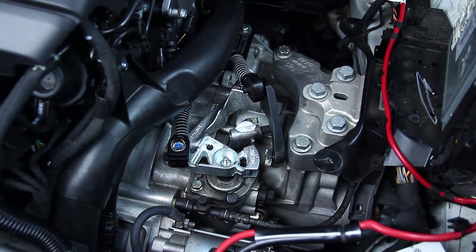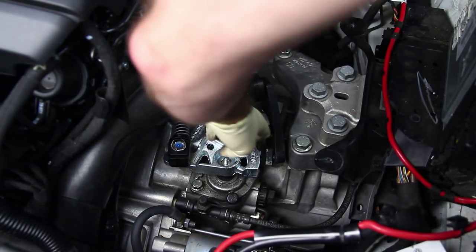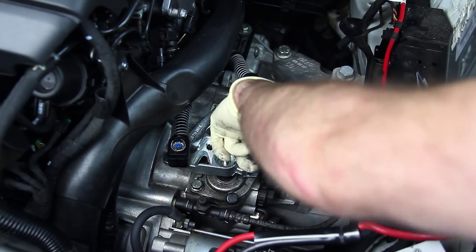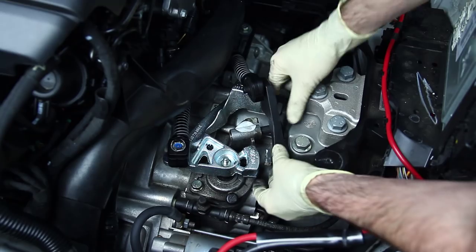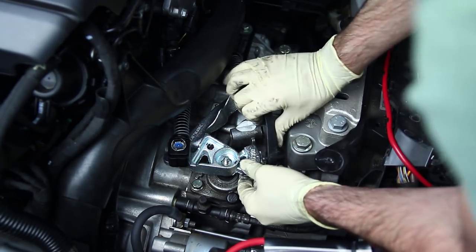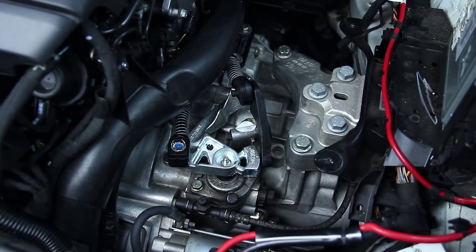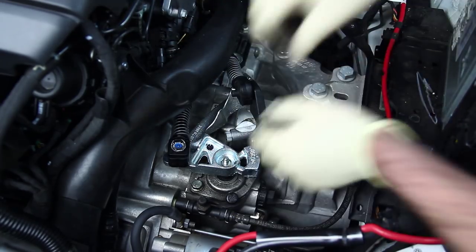We're going to get some grease and grease this bracket a little bit so that everything is going to slide smoothly. You're going to want something that's going to stay and not melt away after a short time. Then we can mount our clip back in place and then put the nut on.